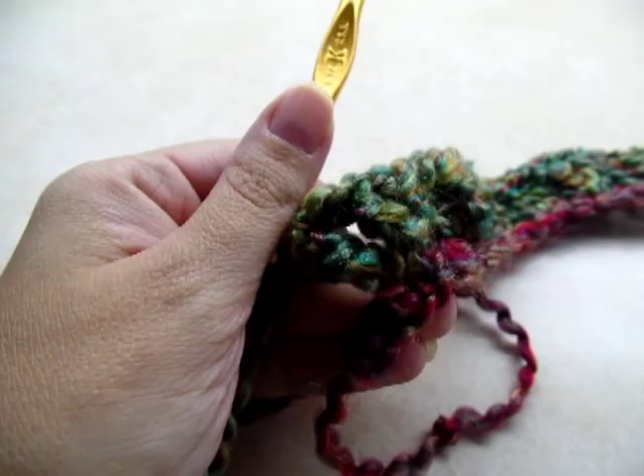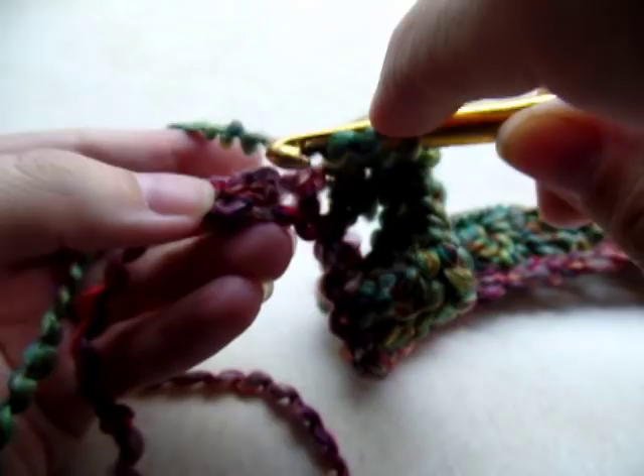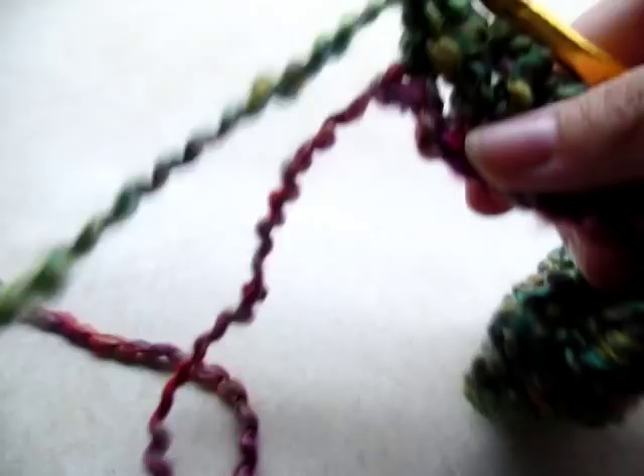When you make it to the end, you'll have two stitches left — just double crochet, skip one, and double crochet into the last stitch. Now if you're using this yarn the stitches were probably kind of hard to see, but now it should get a little bit easier. Now we're going to chain three — one, two, three — and that counts as a double crochet. Turn your work.